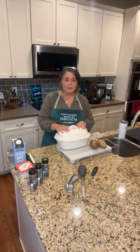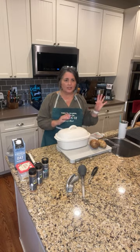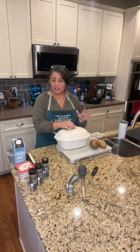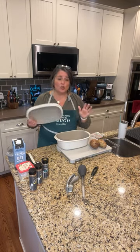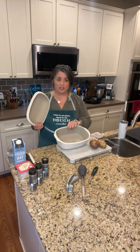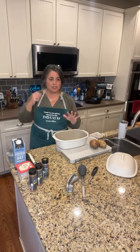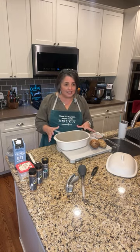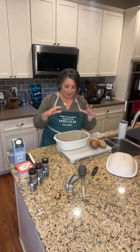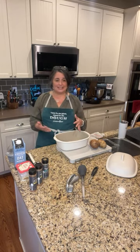Let's talk about the deep covered baker. It's kind of a workhorse in your kitchen — it goes in the oven, the microwave, and the dishwasher for easy cleaning, which is great after Thanksgiving. Back in the day when the deep covered baker first came out, we used to make chicken fajitas all the time — we would cook the chicken in the microwave. We also would make pasta: put your pasta in here, cover it with water. It's a great way to make pasta in the microwave.